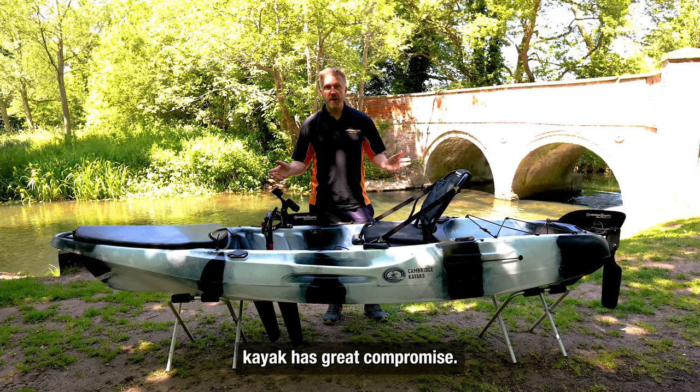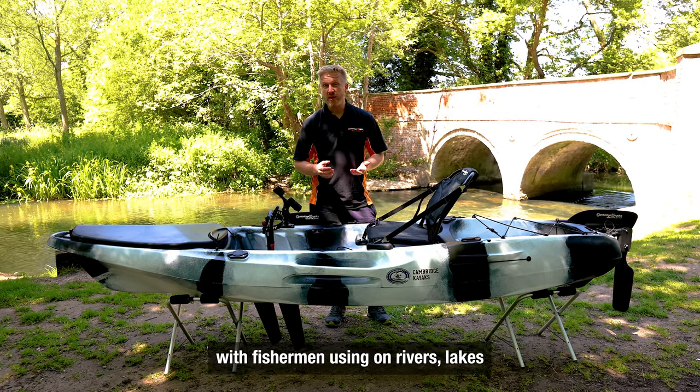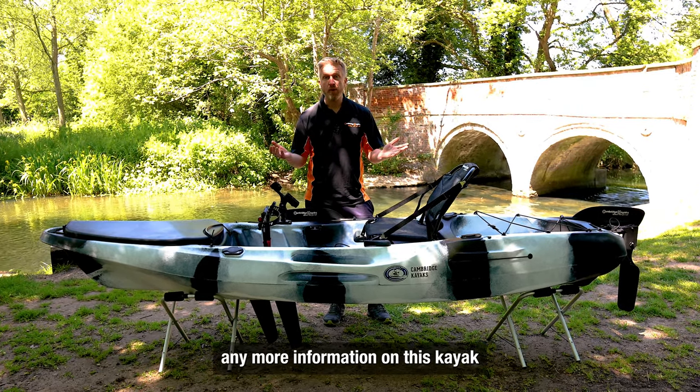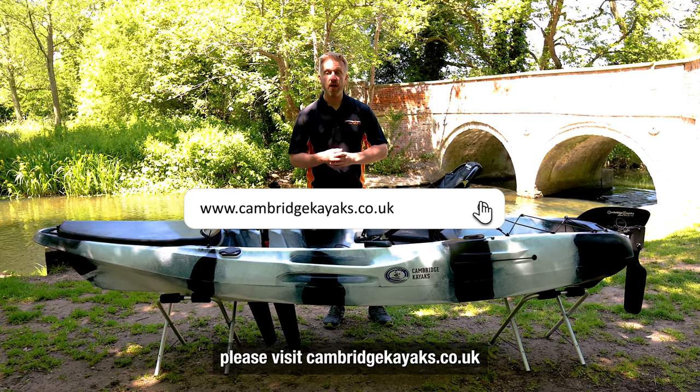Due to the design of this kayak it has a great compromise of speed and stability. It's very popular with fishermen using it on rivers, lakes, and in the sea. It comes in three different colours, and if you'd like any more information on this kayak or any of our other kayaks, please visit cambridgekayaks.co.uk.